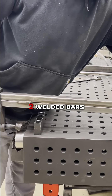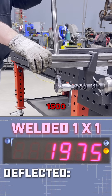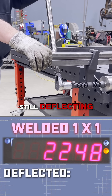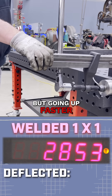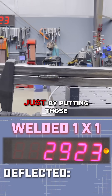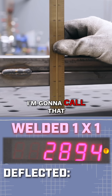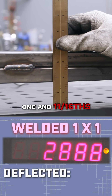We're ready for the one by two welded bars. 1300, 14, 15, 19, 20, 21 — still deflecting but going up faster. 29, there it goes. Just by putting those couple little tacks on there made a big difference. I'm going to call that 1 and 11-sixteenths deflection.